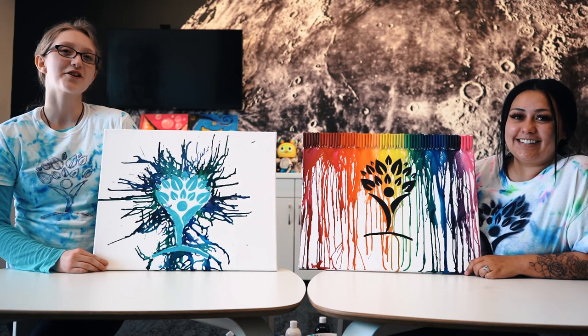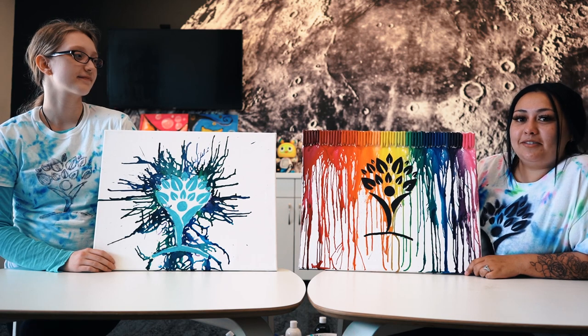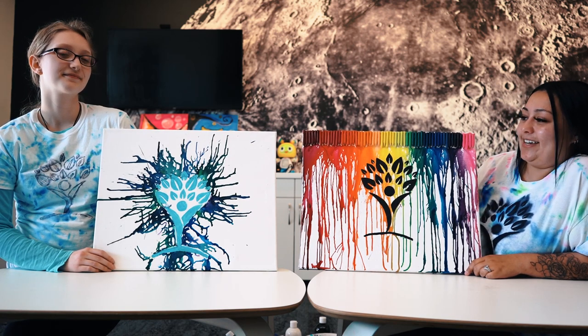Now that we've melted our crayons and it's dried, you're going to peel back your tape. Our tape didn't kind of melt off, so we went ahead and painted inside of our design. Have fun!